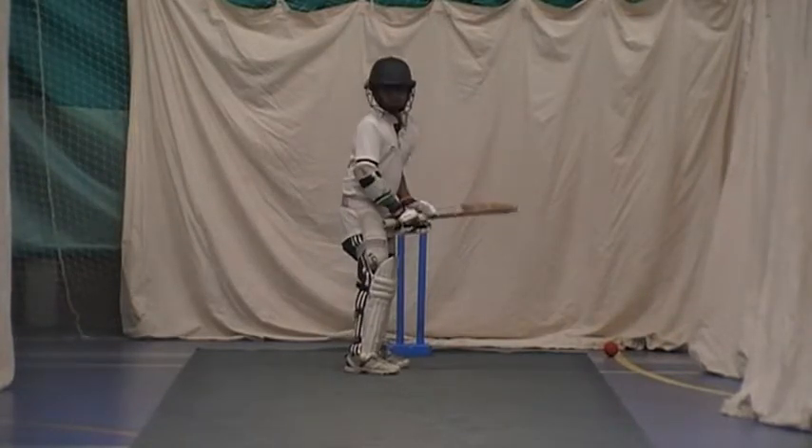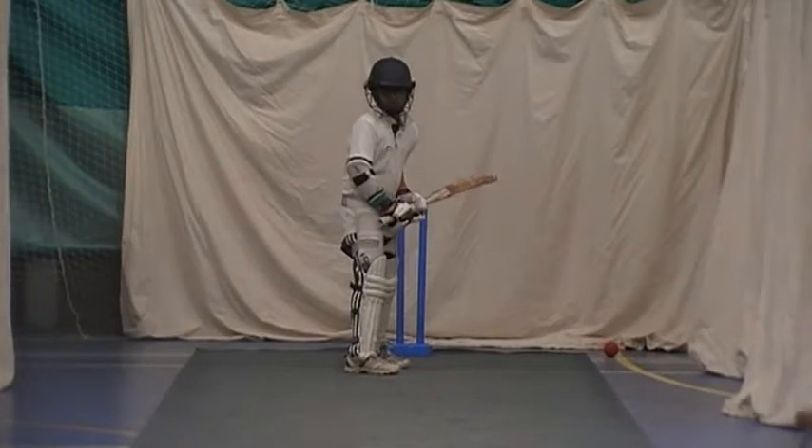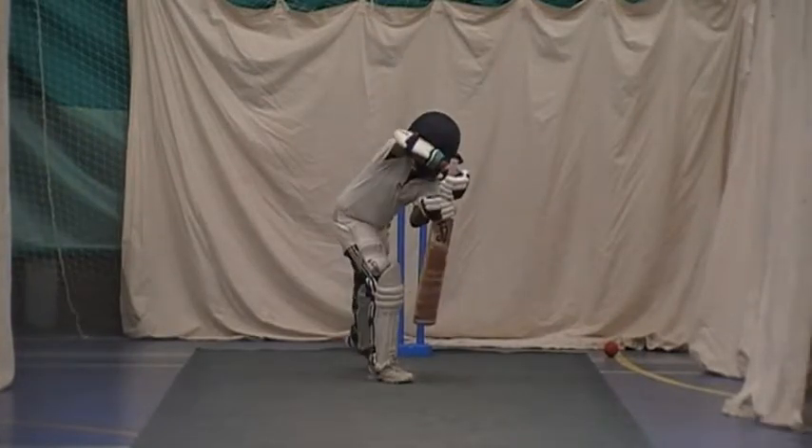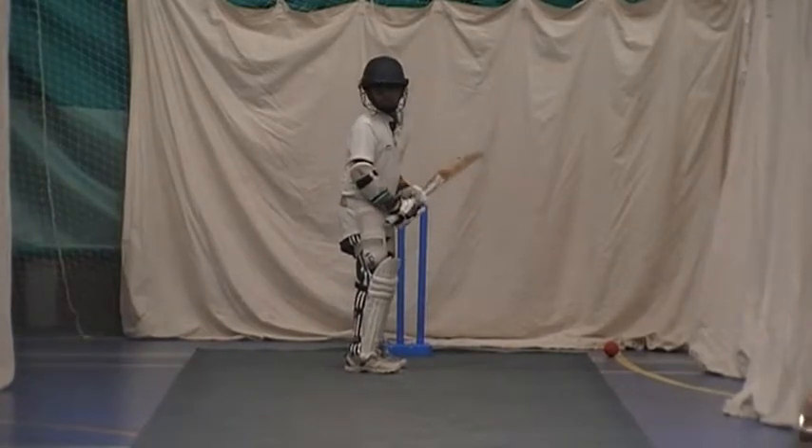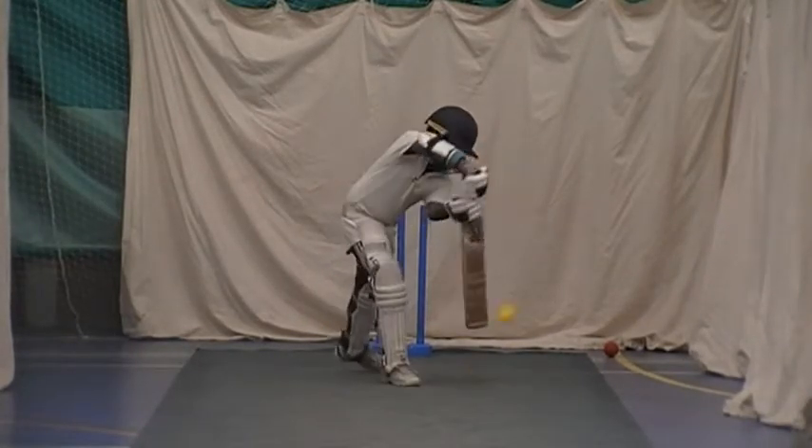Head to the ball, foot to the ball. That's it. Perfect.